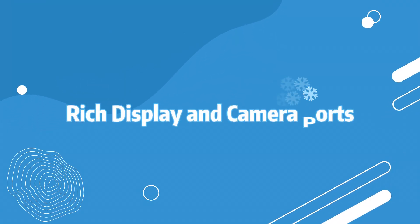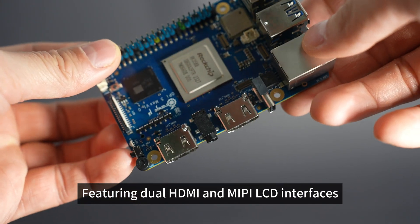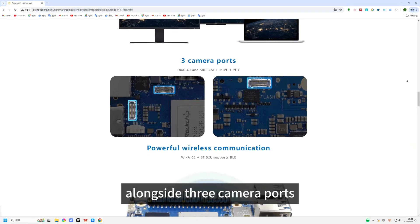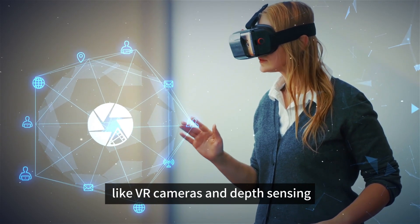Rich Display and Camera Ports: featuring dual HDMI and MIPI LCD interfaces, alongside three camera ports. Our system is designed for cutting-edge applications like VR cameras and depth sensing.